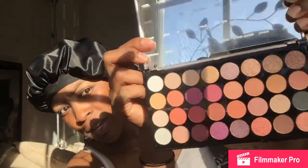The next thing I got is this Makeup Revolution Flawless palette. It has 32 professional eyeshadows — it's so cute, can you guys see? I was debating if I wanted to use the Morphe or this palette, but I think I'm going to go with the Morphe palette today.